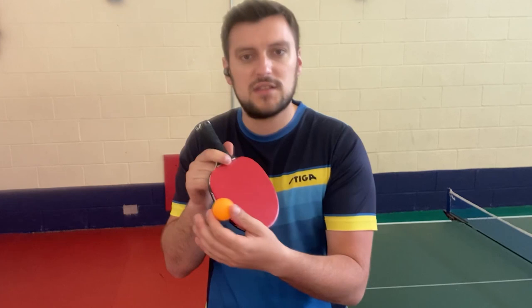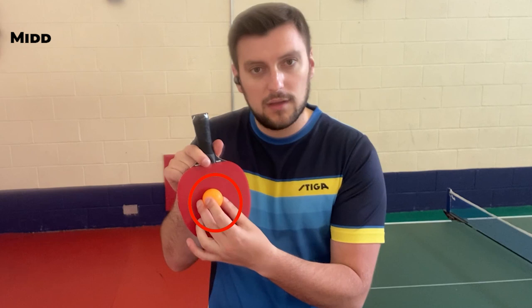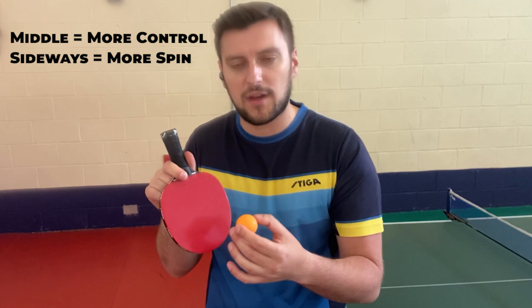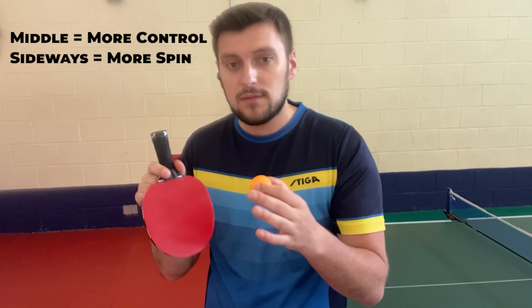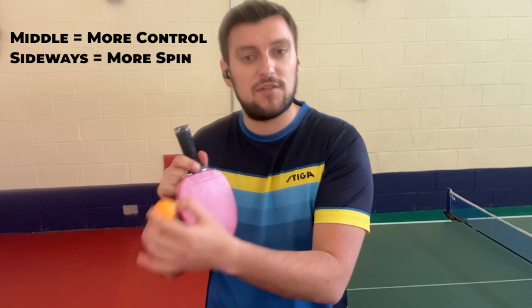Every part of this rubber has its benefits and changes the quality of the serve. If you go more in the middle, that creates more control. If you go more sideways, that creates more spin than speed — and I would use this more often than not. Because if a person is used to your serving and has the courage to attack you, you give this placement with the same swing but a different serve, and seven or eight out of ten times they will mess up the shot and you'll get the point, because the extra spin creates different trouble for your opponent.